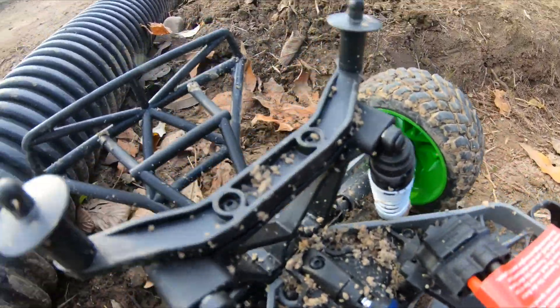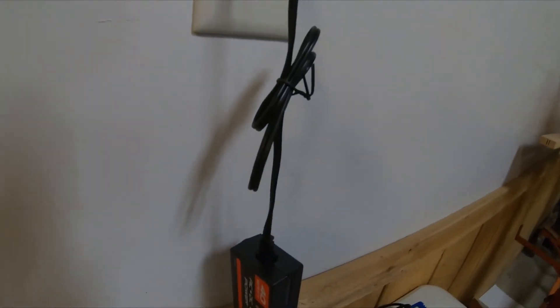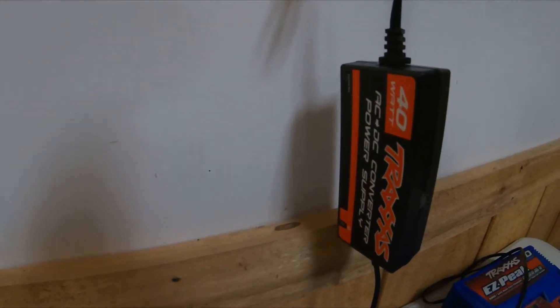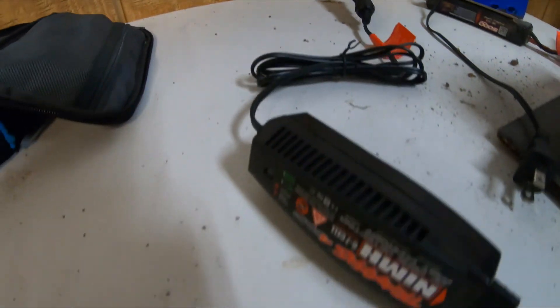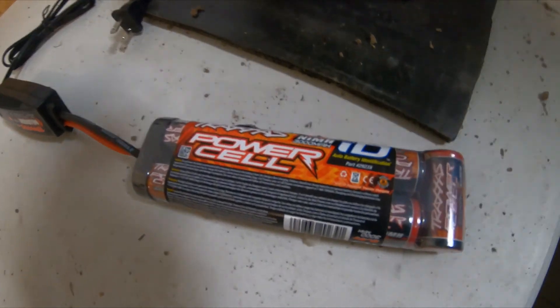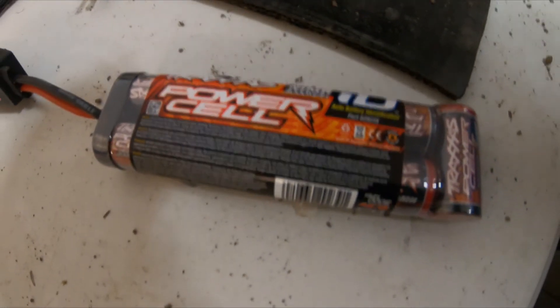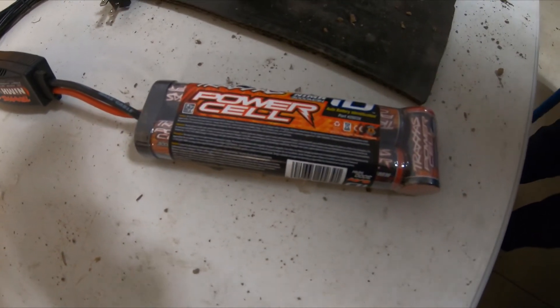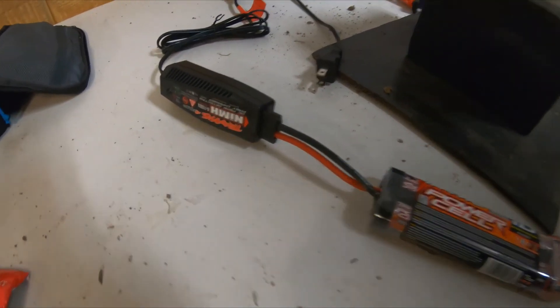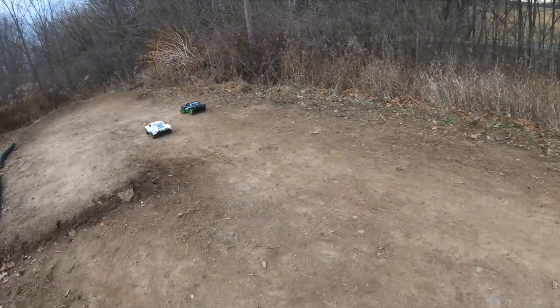Here's a look at the charger setup for Charlie's car. We've got the power adapter, the standard NiMH box charger, and a 3000 milliamp 8.4 volt battery. Still charging.